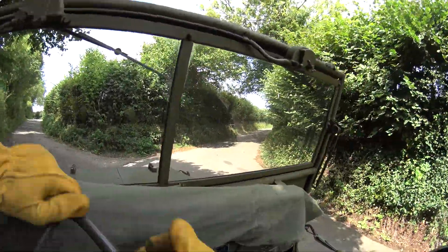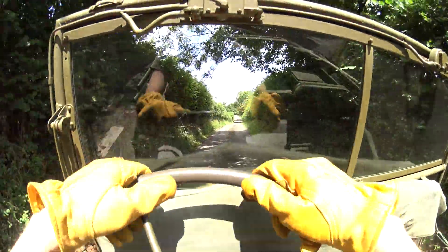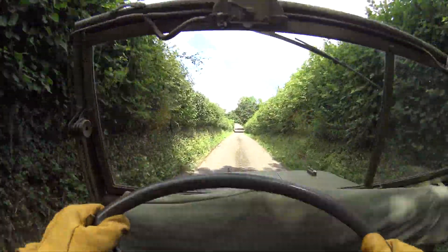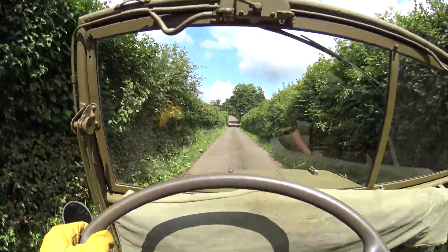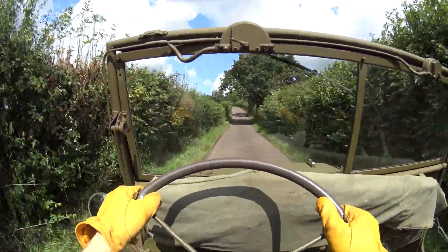Hello Jeeple and welcome back to the Willys 1943 MB project. Thanks for checking in today, guys. Subscribers, thank you as always - it's much appreciated, you guys keep me going which is fantastic. You can just take your seats at the back there and we'll get started shortly.